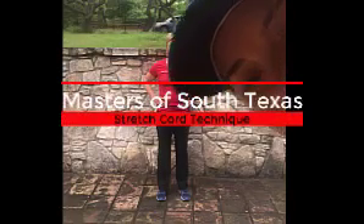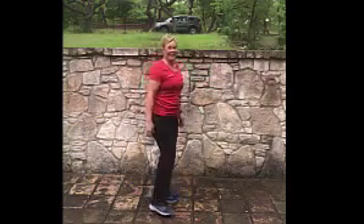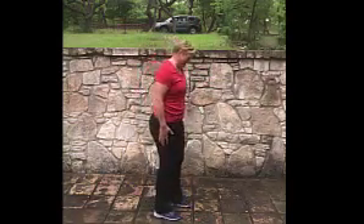Good morning, Masters of South Texas! Coach Martha and Coach Tita here to give you tips on proper stretch cord positioning, since we're doing a lot of stretch cords on Wednesdays and Fridays. Good morning, Tita! I get to do all the wonderful work while Coach Martha gets to coach me — I got the short end of the stick. Okay, first we're going to look at body positioning.